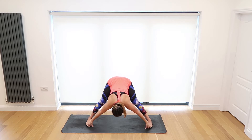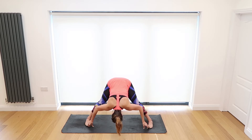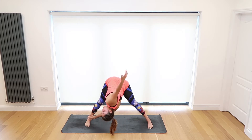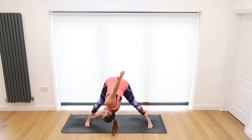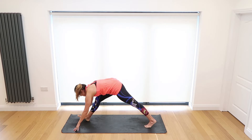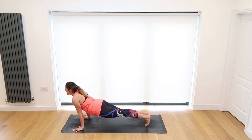Inhale slowly release, make your way back to your prasarita — this time taking those peace fingers, grab your big toes and use your arms to help pull yourself down towards the ground. Inhale taking the weight into the toes, exhale. Walk your left hand over to your right ankle and take the right hand to the ceiling, pulling yourself down towards the right thigh, opening through that chest — feeling the stretch all the way down the back of the right leg. Inhale slowly release, make your way back to the front, step the right foot back and lower down chaturanga. Inhale upward dog, exhale downward dog.